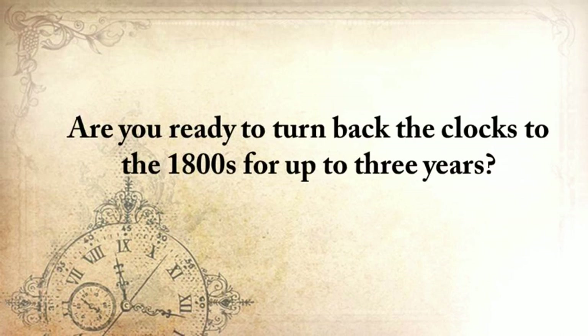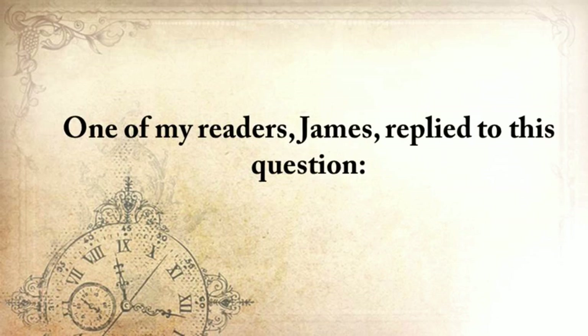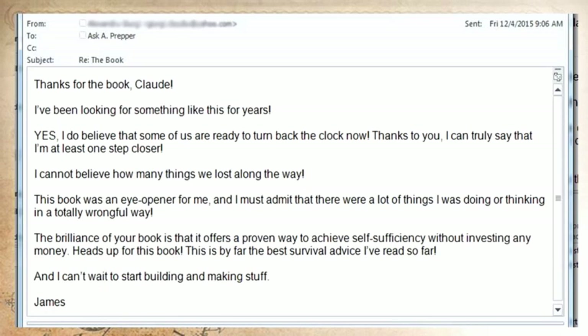Are you ready to turn back the clocks to the 1800s for up to three years? Because this is what will happen after the next SHTF event. One of my readers, James, replied: 'Thanks for the book, Claude. I've been looking for something like this for years, and yes, I do believe that some of us are ready to turn back the clock now. Thanks to you, I can truly say that I'm at least one step closer. I can't believe how many things we've lost along the way. This book was an eye-opener for me, and I must admit that there were a lot of things that I was doing or thinking in a totally wrongful way. The brilliance of your book is that it offers a proven way to achieve self-sufficiency without investing any money. This is by far the best survival advice I've read so far. I just can't stop building stuff.' James.